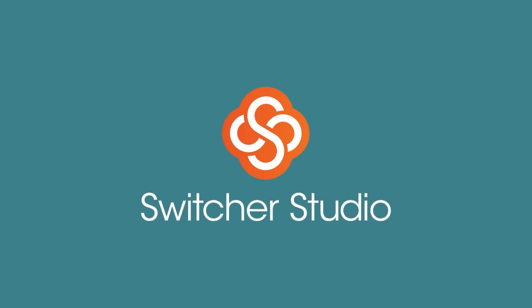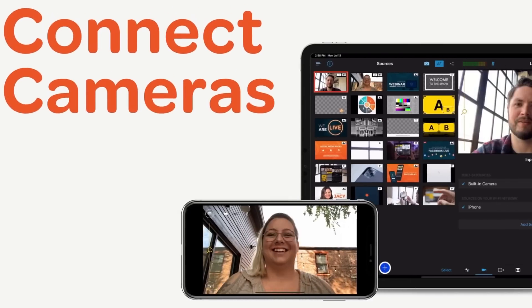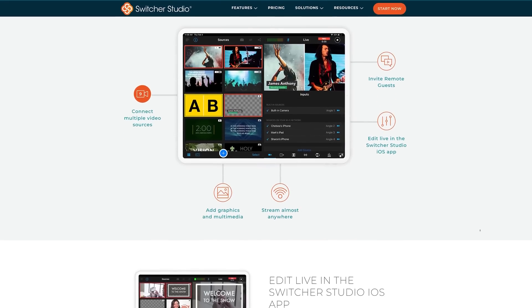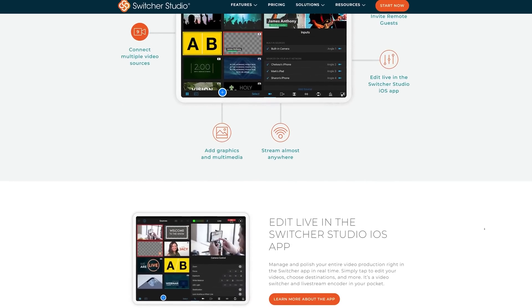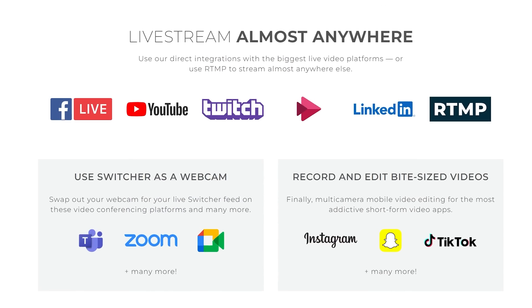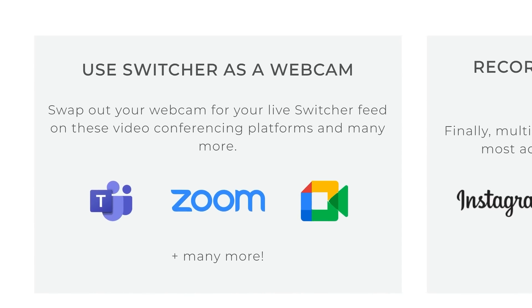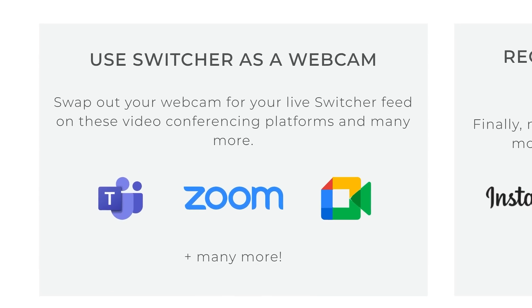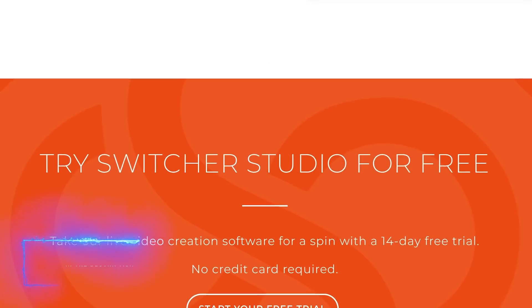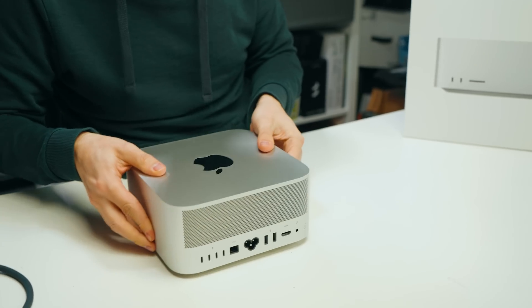This video is sponsored by Switcher Studio, the multi-camera live streaming software for iOS devices. Link up to nine devices together to create a stunning live or pre-recorded video with multiple angles, live editing tools, call-to-action overlays, lower thirds, one-tap cards, and more. Reach your audience by live streaming to multiple platforms at the same time — perfect for live selling, worship, sports, education, and more. Use it as a webcam for Zoom, Google Meet, Microsoft Teams, or others. Check out Switcher Studio's full features through the links in the description below and get a free one-month trial.